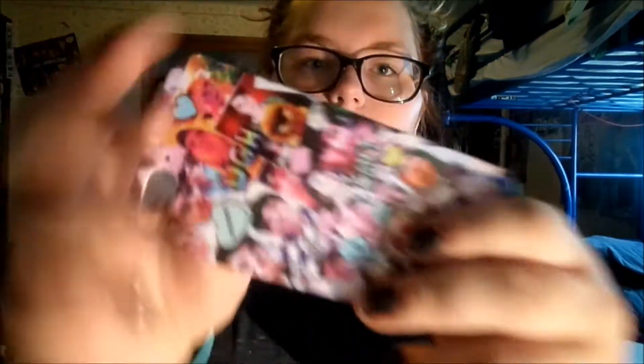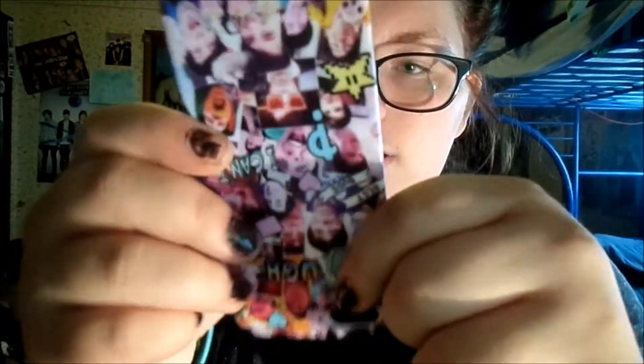Next case is my Dan and Phil — the newest one. I stepped on it and it broke, but I still use it. It's their fan art one. I got this from the website. I'm very stupid because I stepped on a lot of cases.